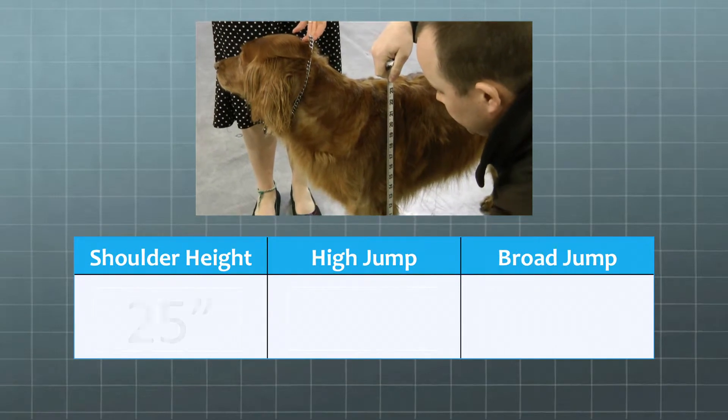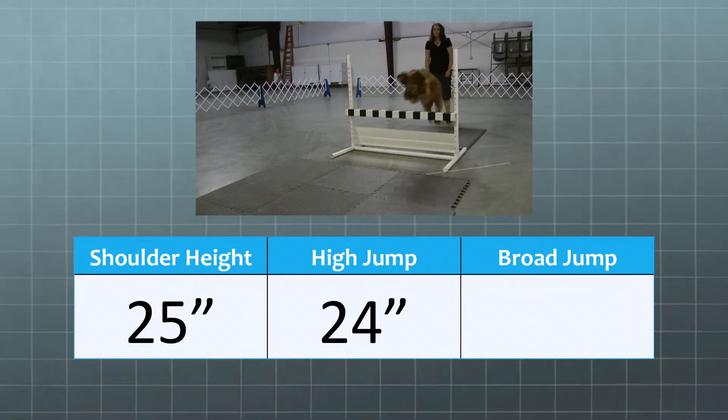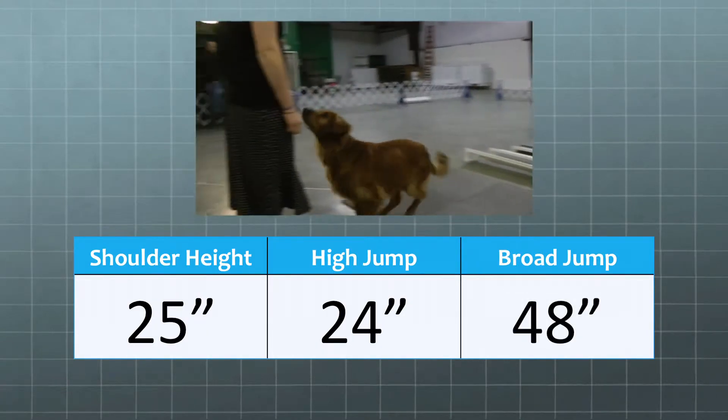If your dog is 25 inches at the shoulder, it would jump 24 inches on the high jump and twice that, 48 inches, for the broad jump if jumping full height.